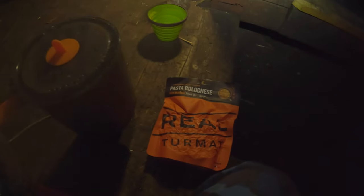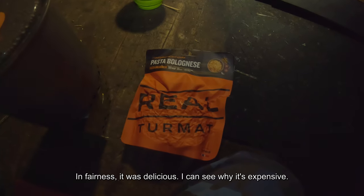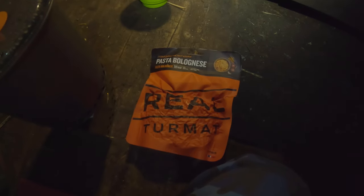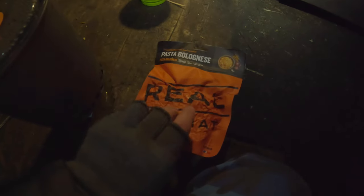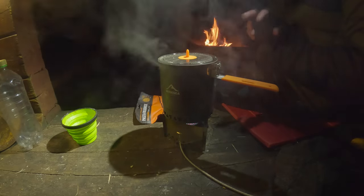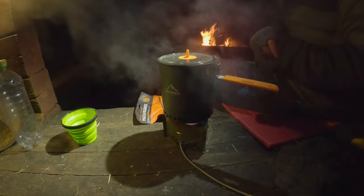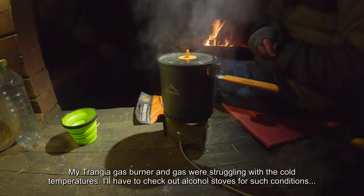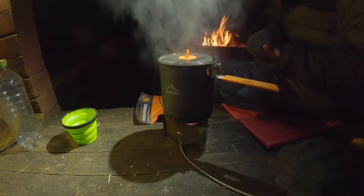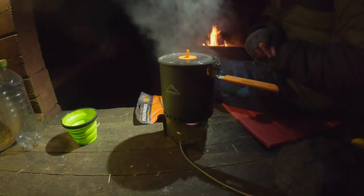For food this evening we have fancy schmancy food — it is the Norwegian company Real Turmat, and we're going to have the bolognese. As far as I know it's quite good and it was on sale, so I figured what the hell. It's a new pot I got from Temu — it's got a heat exchanger in it and it's quite a decent pot. The only problem is my gas doesn't like these temperatures, so it's far from efficient and actually quite slow. It's a good thing I have the fire so I can heat up water if necessary and have hot food.